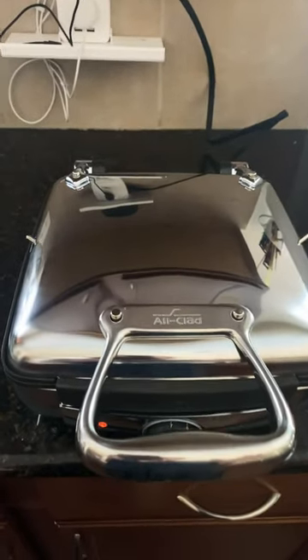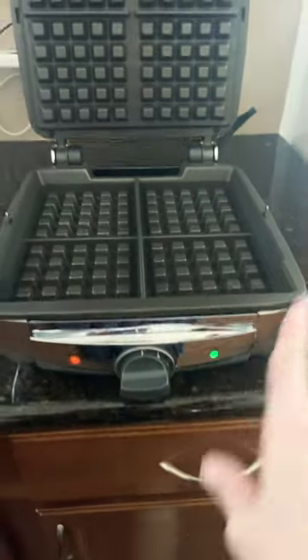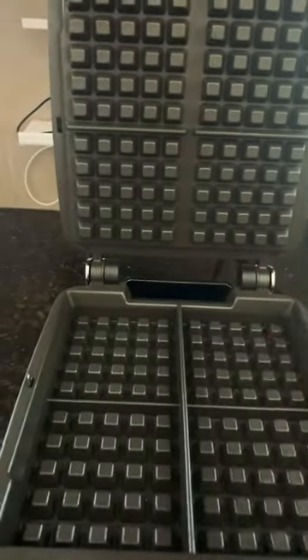I bought a new waffle maker — I wanted this so much. It's all clay and it's four square. I already evaporated the oils and everything to start seasoning it. I turned it on high and let it sit.